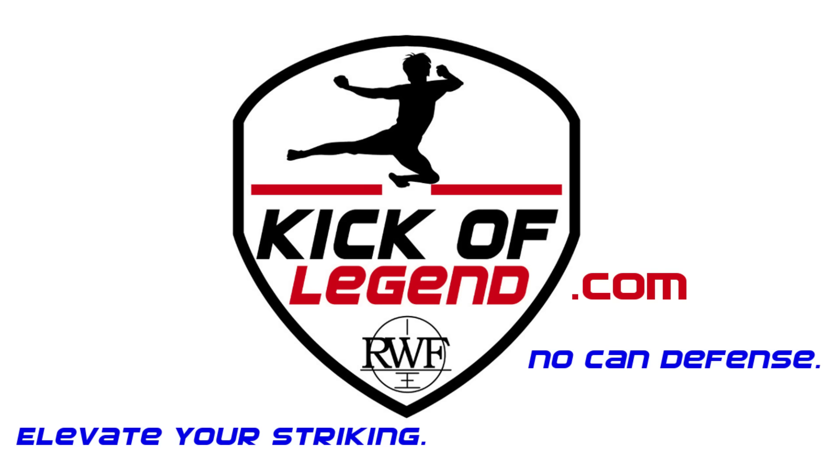I hope you found that useful. Make sure you check out floridamuaythai.com, the Instagram feed, the Facebook page — I'll put the links in the video description. Subscribe, comment, and like the video. This is Royal Kick Legend. Keep your chin down, elevate your striking.